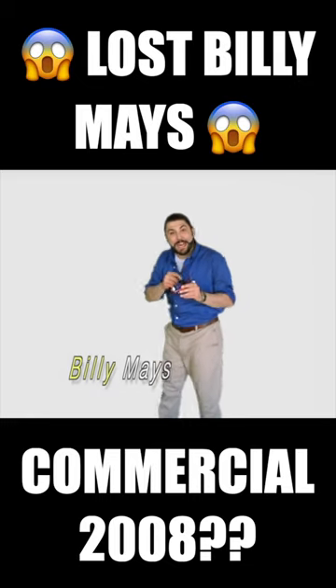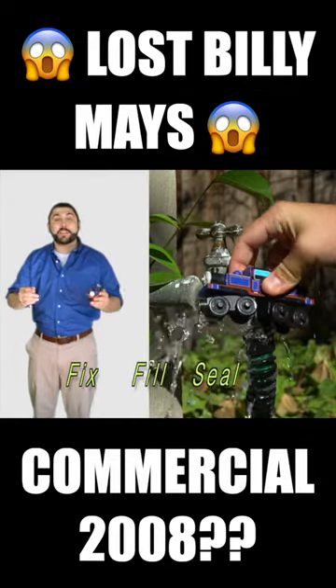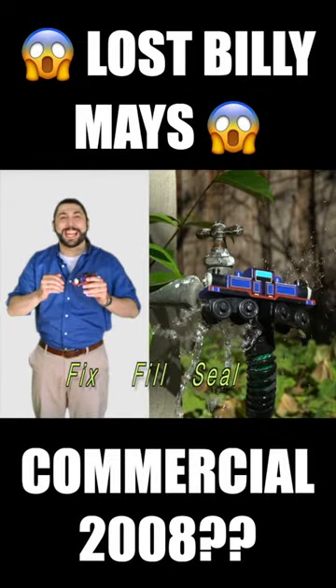Hi, Billy Mays here for Mighty Mac Putty — the easy way to fix, fill and seal almost anything fast, and make it last.